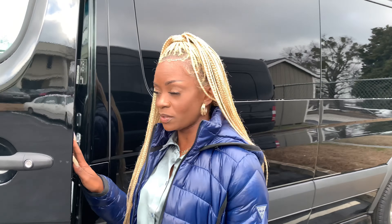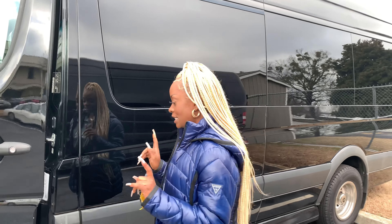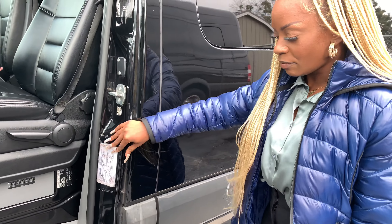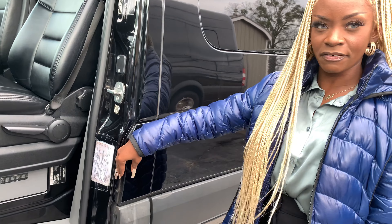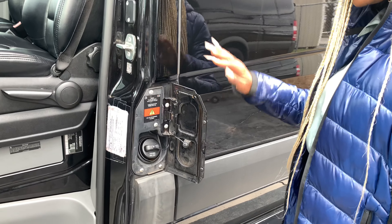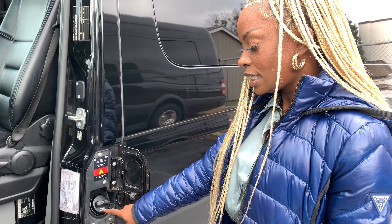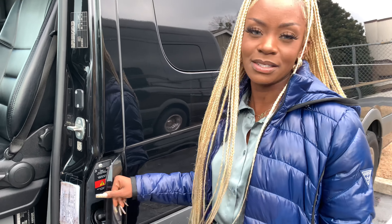As you guys should know, this vehicle only takes diesel. Do not put gas in it — diesel only. The gas tank is right here on the side of the door. You have to open the door first to access the gas tank, and it says 'diesel only' right on it, so guys, don't forget that.